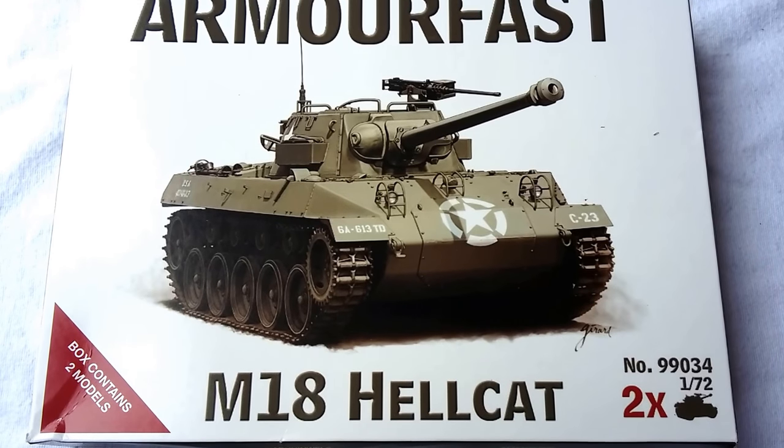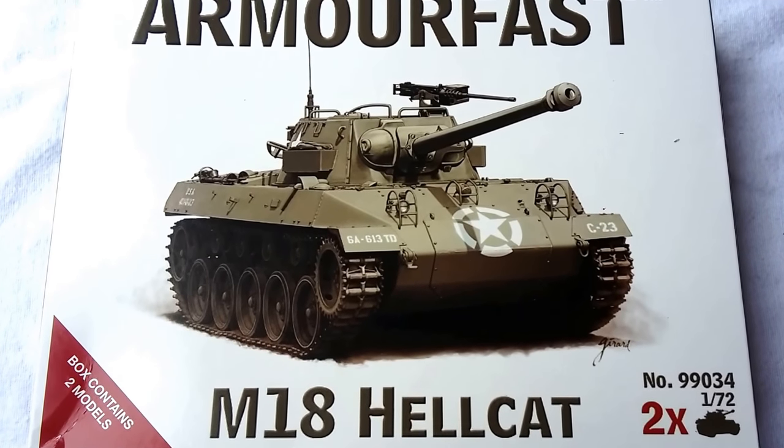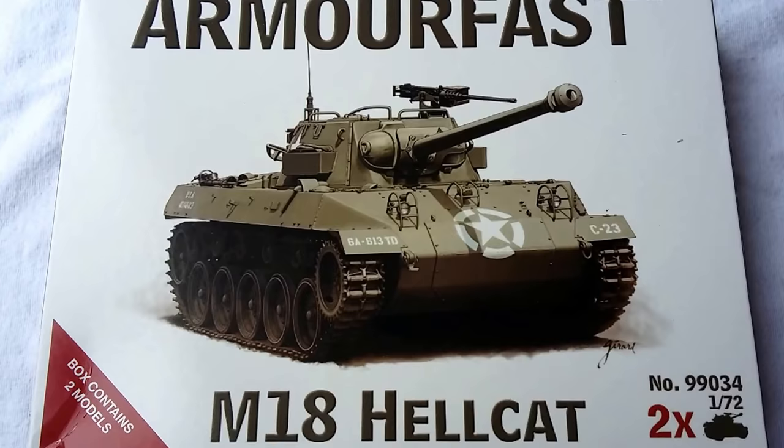Unfortunately you don't get the level of detail with Armourfast that you do with some other kits, but at the same time they're a good foundation for detailing yourself or conversion or whatever it is you like to do. So let's have a closer look at the box here.